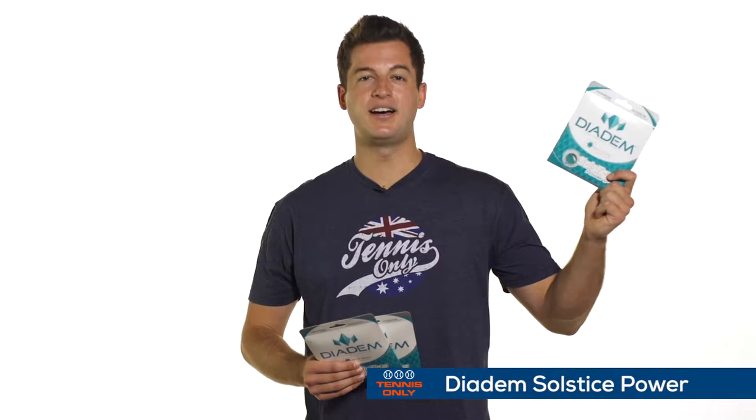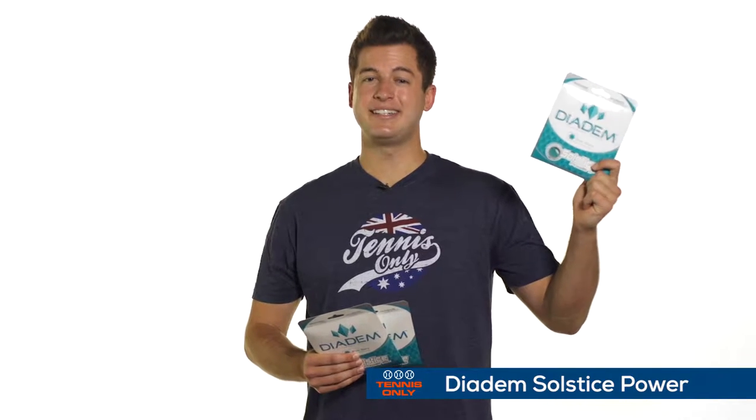First up, I've got Diadem Solstice Power. This one utilizes a patented StarCore technology. It's a five-sided string that provides plenty of grip and grab on the ball. So if you're looking for a little bit more spin, this one's a great option to try. We have this one in three different gauges in sets and then two different gauges in reels as well.